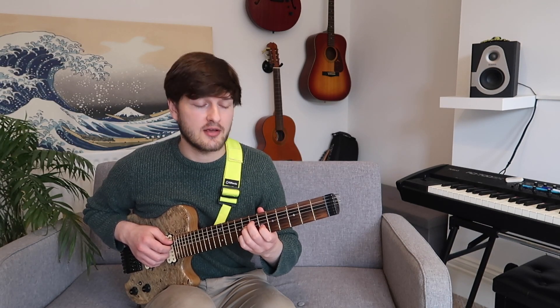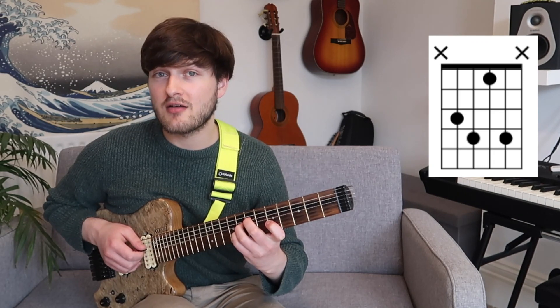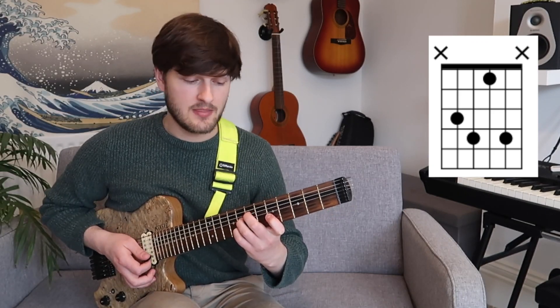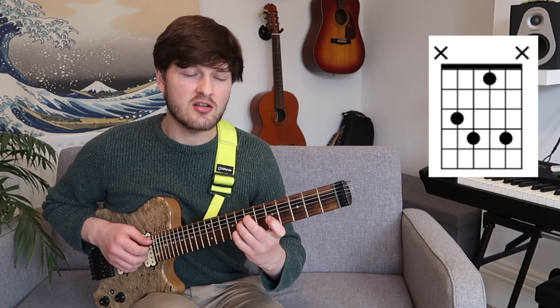Same thing again, but this time lowering the third note in our voicing. So 7, 8, 6, 8 becomes 7, 8, 5, 8. That chord there is a really great 7 chord that is quite underused really.